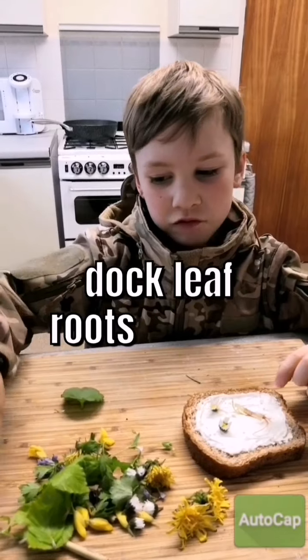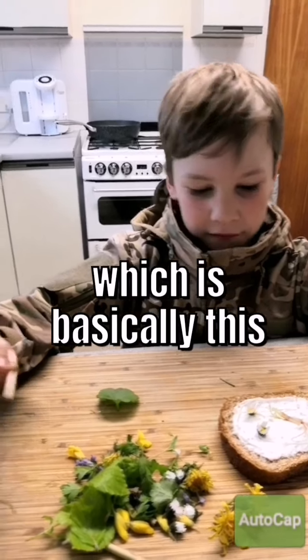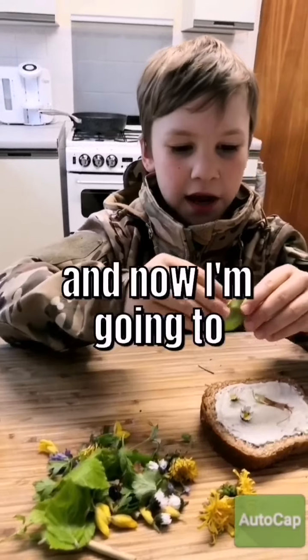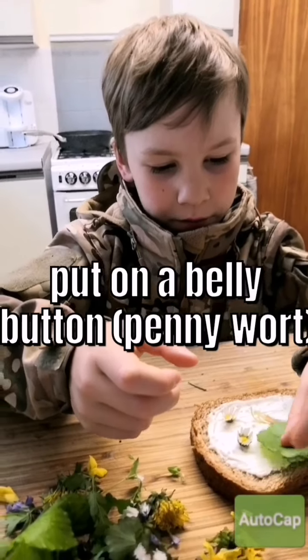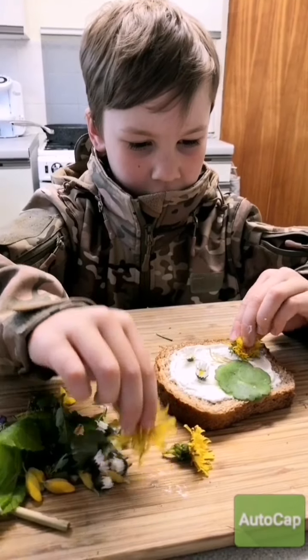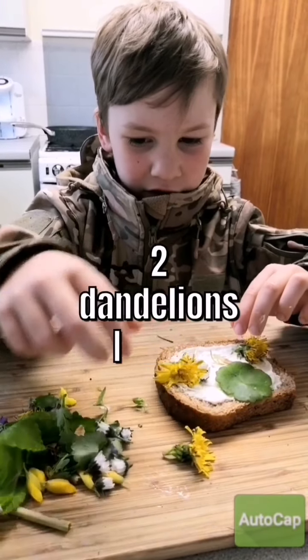Dark leaf, roots, which is basically this, and some daisy. And now I'm going to put on a belly button.